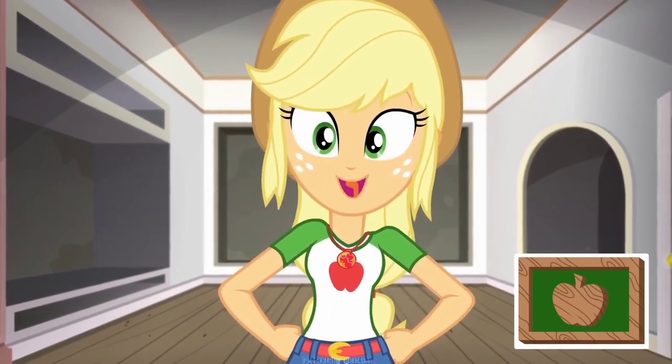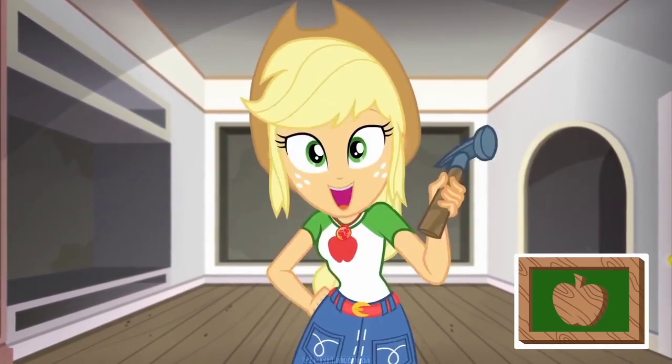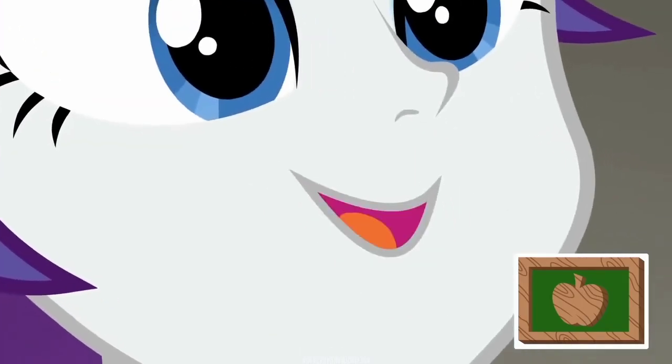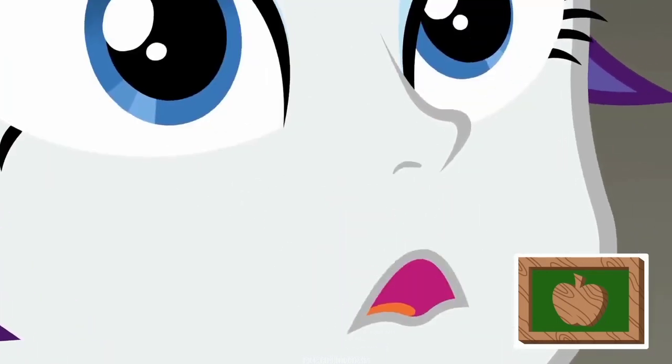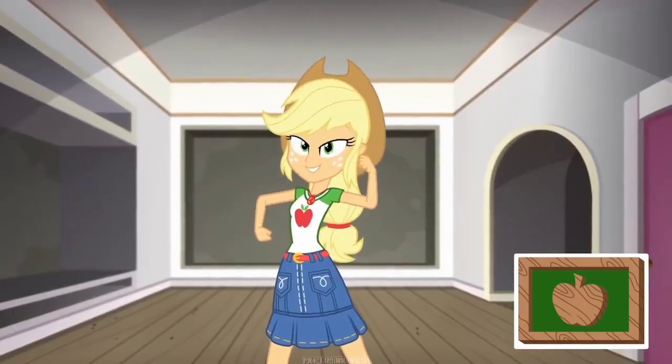On today's DIY with Applejack, we're going to build my friend Rarity a dream dressing room in just 73 easy steps. Hello, darlings. I can't wait for my fabulous new dressing room and... Ahem. Sorry. Promise I won't make another peep. Let's get started.